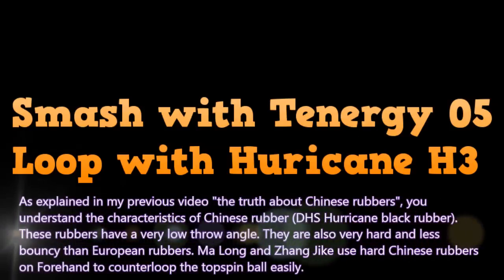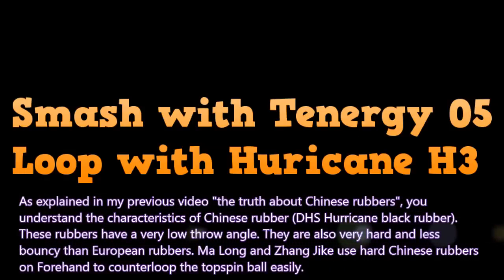As I explained in my previous video, the truth about Chinese rubber, you understand the characteristic of Chinese rubber — Double Happiness hurricane black rubber. These rubbers have a very low throw angle. They are also very hard and less bouncy than European rubber. Ma Long and Zhang Jike use hard Chinese rubber on forehand to counter loop the topspin ball easily.